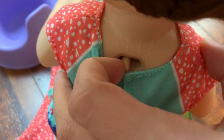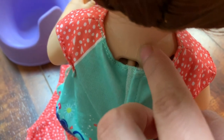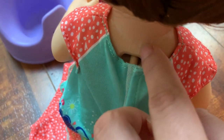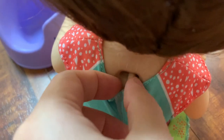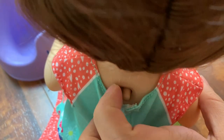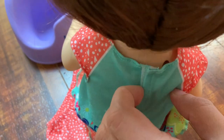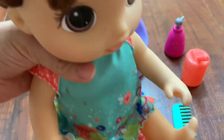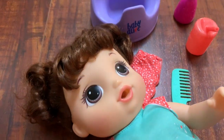On the back you can see there are three different settings. The first one is the daddy setting — if you're using it for a boy you can put it on the boy setting and the doll says 'Hey Daddy.' You can also do Mommy. I don't really know what the difference is between the Mommy and the star setting because the baby pretty much says the same stuff.